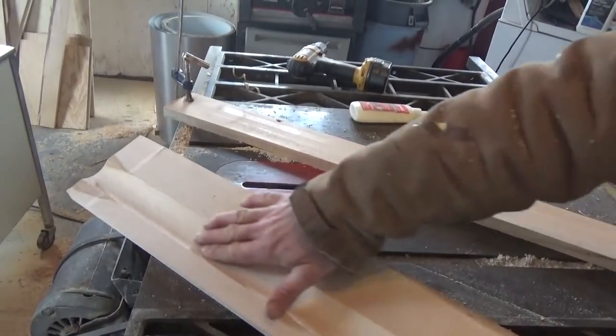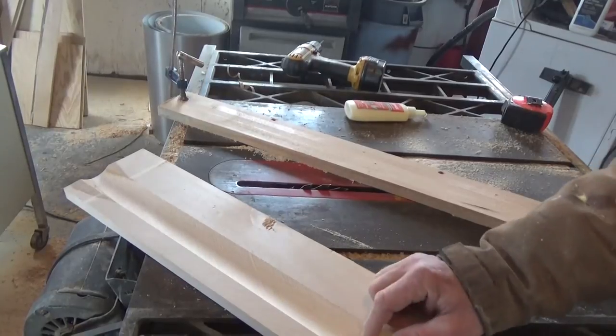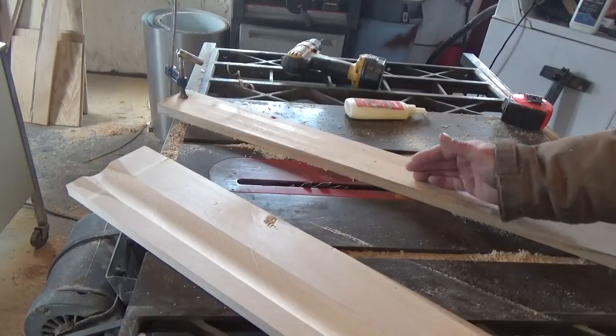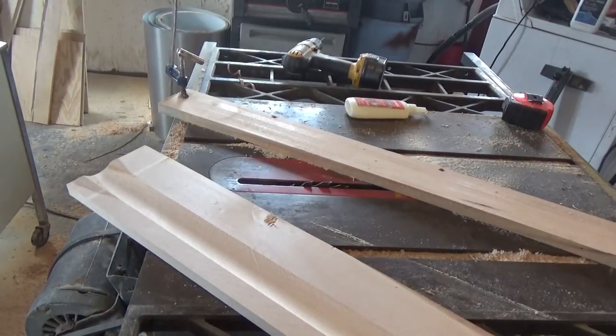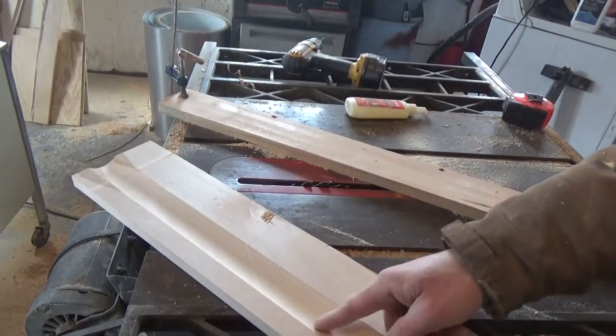We're making a cove to make some custom legs. With the table saw blade and this diagonal fence setup, it cuts a cove — but if you adjust this fence either way, you can adjust the width of the cove.